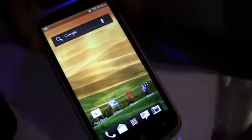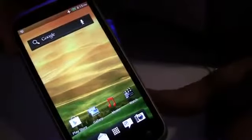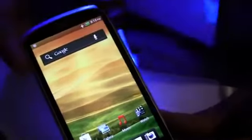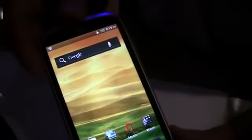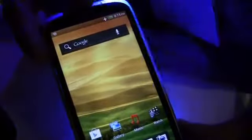Running Android 4.0 Ice Cream Sandwich with HTC Sense 4. Specs-wise, it's got a 1.2 gigahertz dual-core Snapdragon S4 processor and an 1,810 milliamp-hour battery. Overall a great device coming to AT&T from HTC.